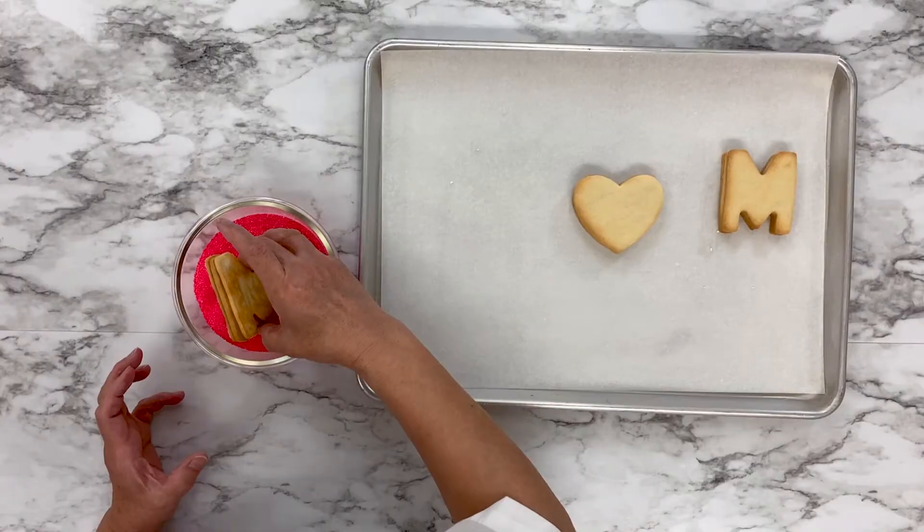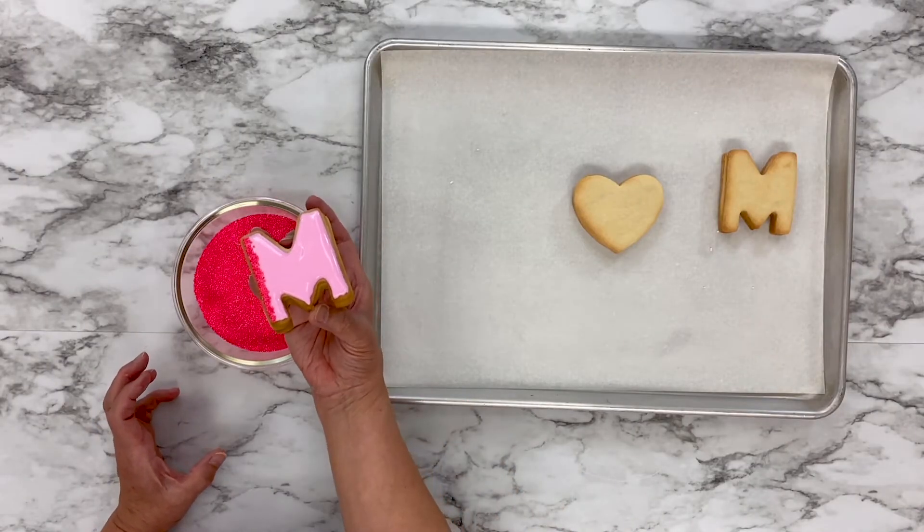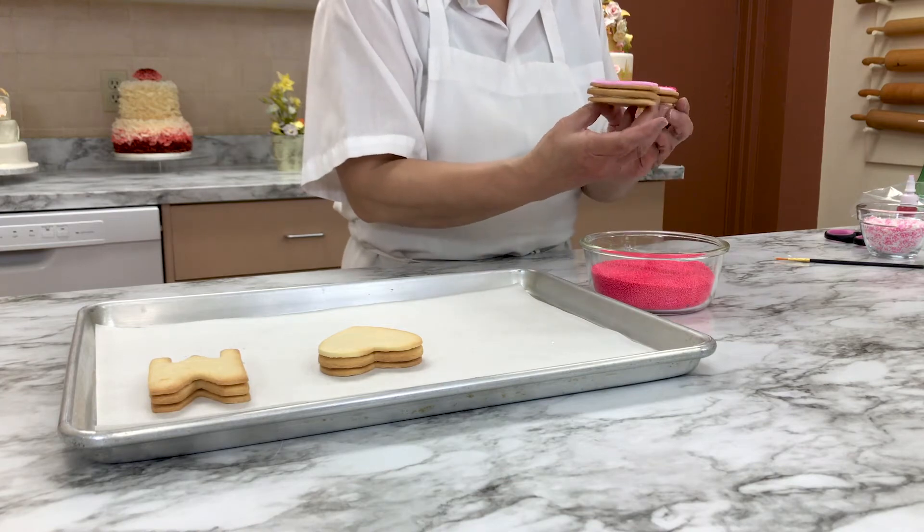Carefully dip the edges of the cookie in McCall's pink non-pareils. This adds dimension, flavor, and beauty to your cookie sandwich.